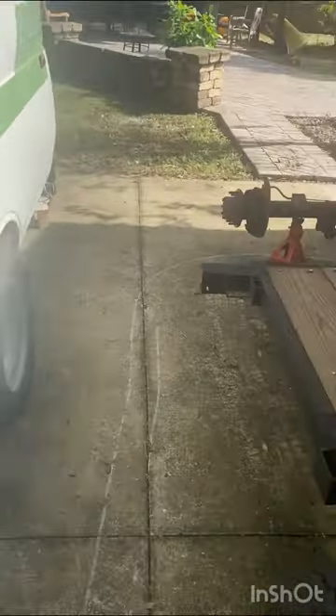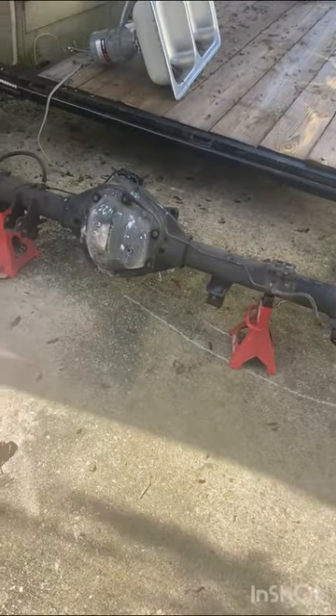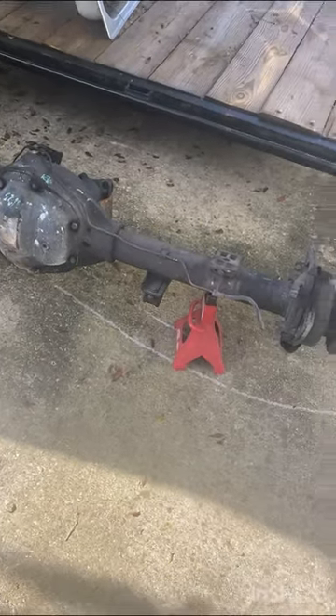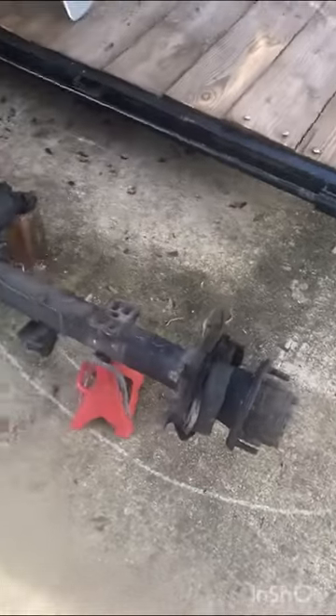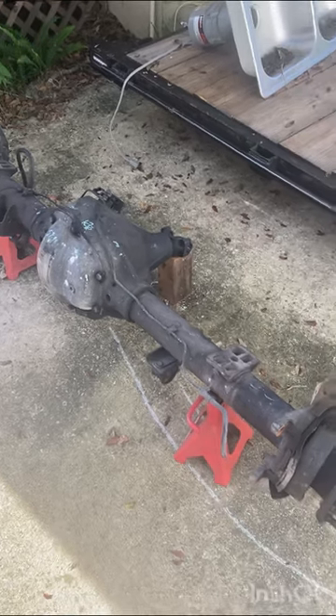We're going to throw this thing on 1-tons. I've got the rear axle here already — this is out of a 2002 Ram 2500. I believe it was 3.73 gear ratios. It's got a factory limited slip; I think it's technically a Dana 70, solid rear axle. Nothing wrong with it — might need to do a pinion bearing, but that's pretty much it for that.